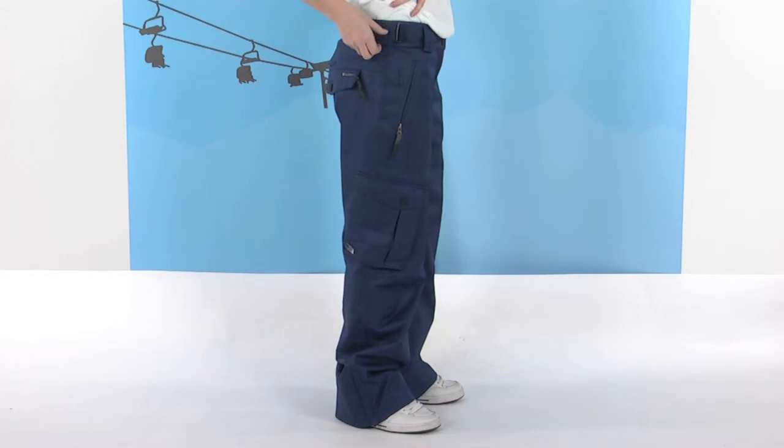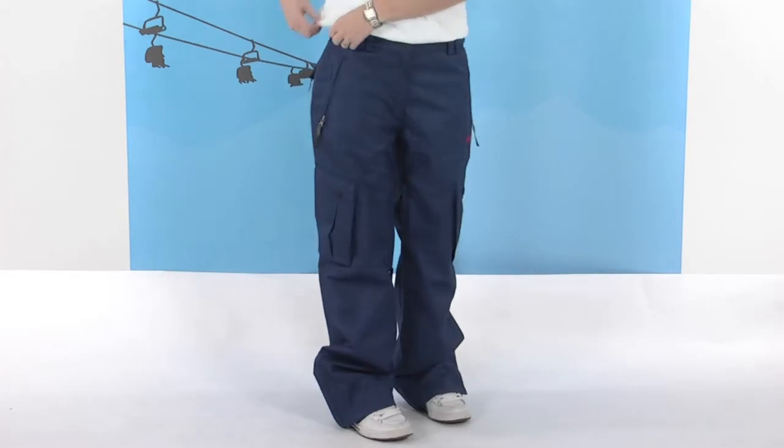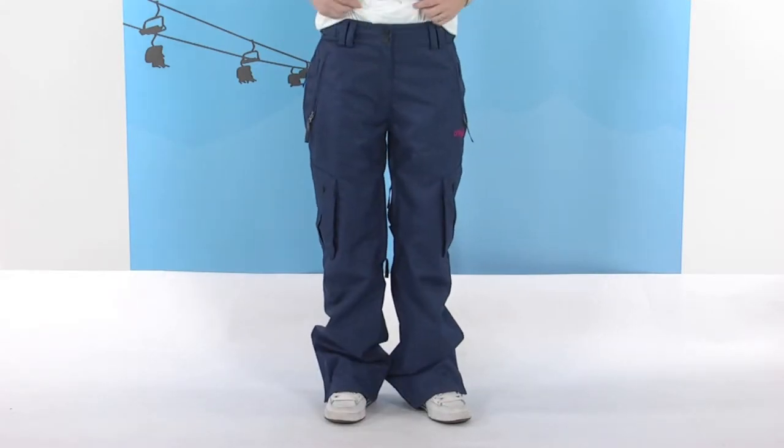Around the top of the pant we have the Velcro Elasticated Adjustable Away System, so you can get a good bit of stretch there. It's Velcro so it's nice and secure and very comfortable. We also have really large belt loops so you can get a nice belt through the top of the pant as well.